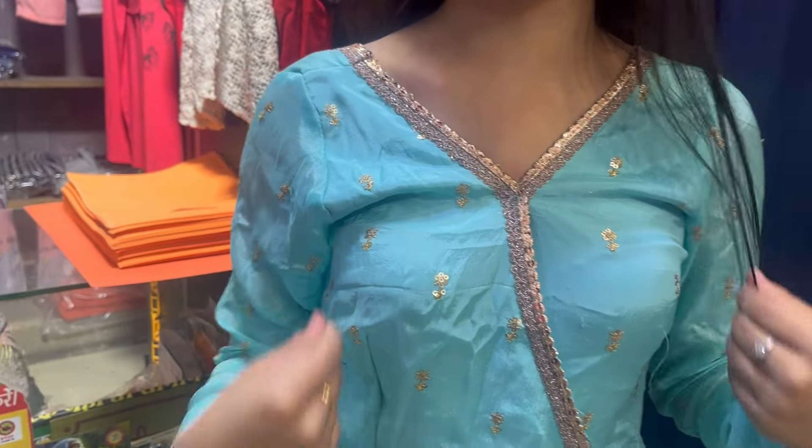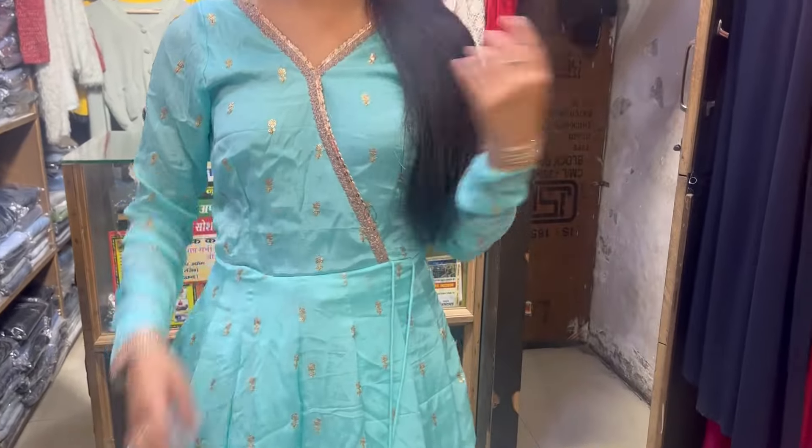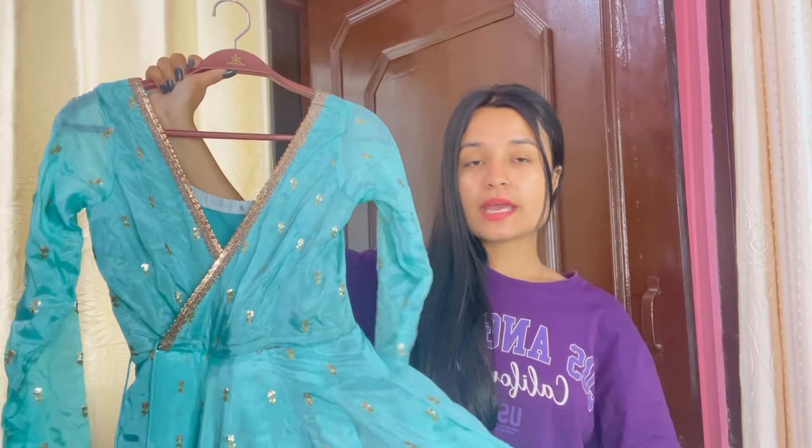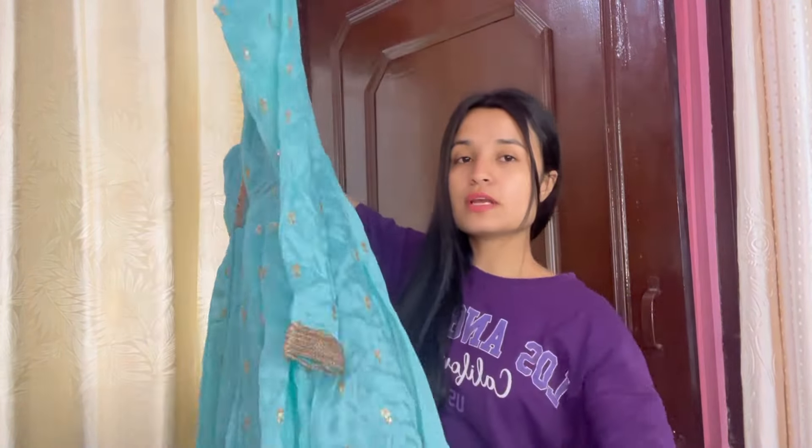Today my suit is finally ready and I am going to show it to you. When I arrived to pick it up, I saw it and it was a bit concerning because it was not the right size, plus the neckline looked very strange. My brother told me to have a look anyway. Finally my suit is ready — the neckline and everything has been perfected. The bottom has a can-can layering work and this is the layering I had made.